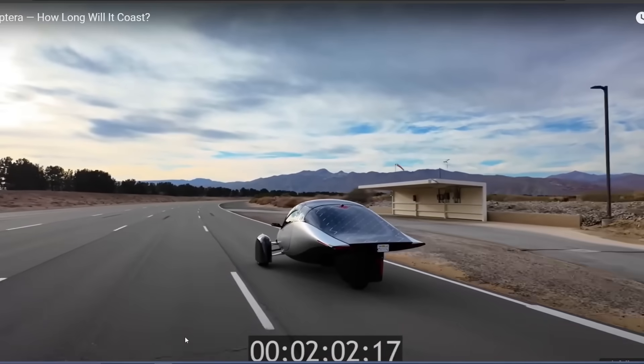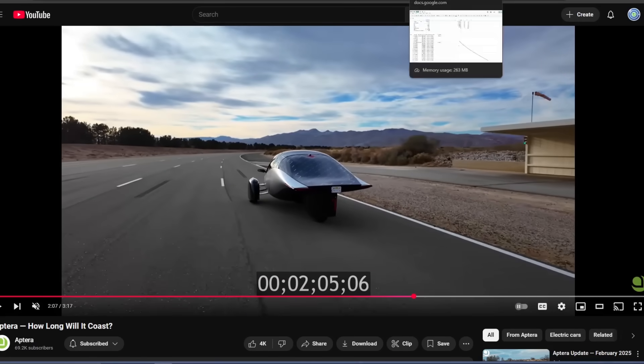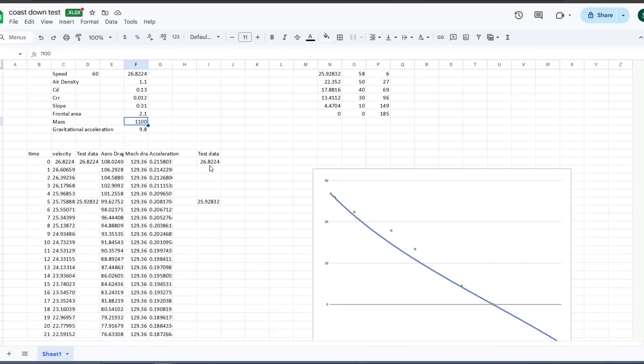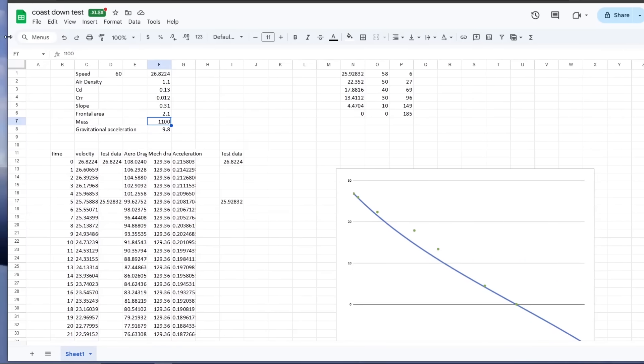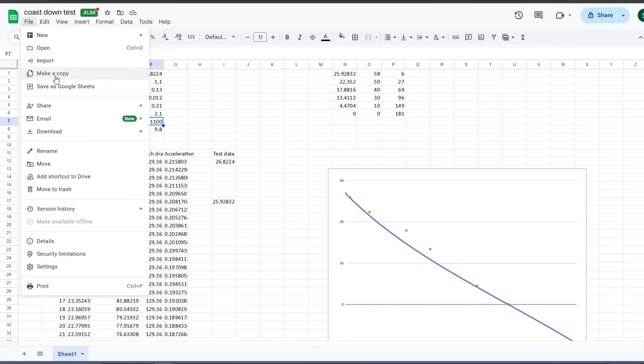Here is the spreadsheet — Coast Down Test. What you're going to want to do is go to File and say 'Make a copy' for yourself. Once you own the spreadsheet, you can change the values and play with it. Until you do that you're only going to be able to view it. You open it in your Google account, say 'Make a copy,' and you can edit it.